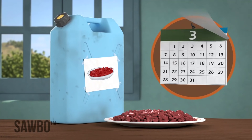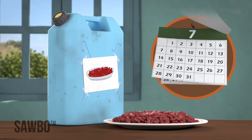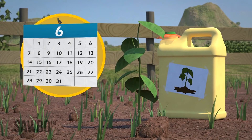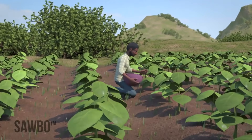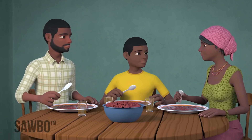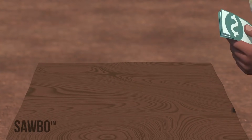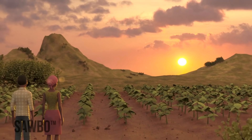Do not forget that if your beans are for food, you can keep them for as long as you want. If you want to plant the beans, do not keep them past six months in the jerry can. As you follow this method, you can prevent your beans from spoiling after you pluck them. You will have plenty of beans for enjoyment for you and your family, your beans will sell for good money, and your bean seeds will germinate and produce well well.